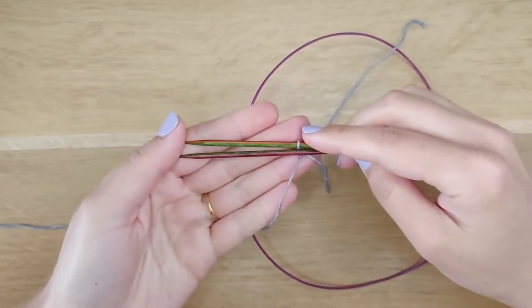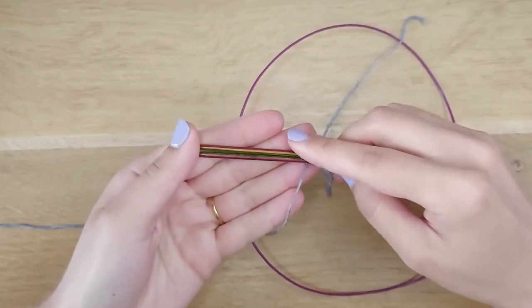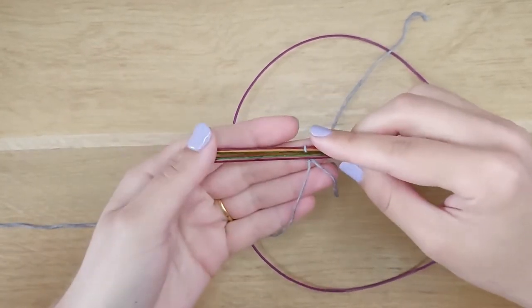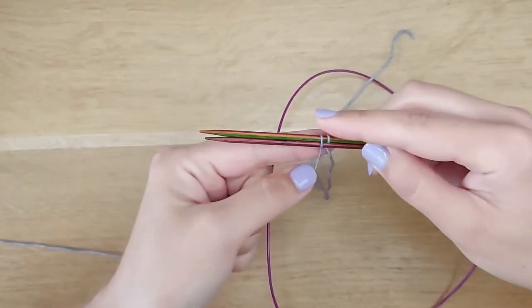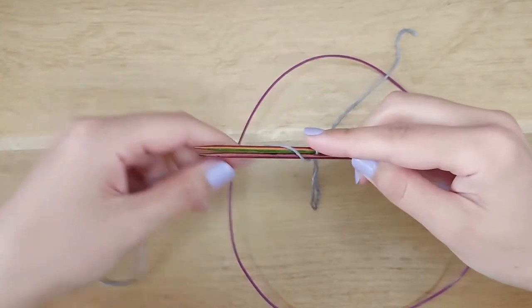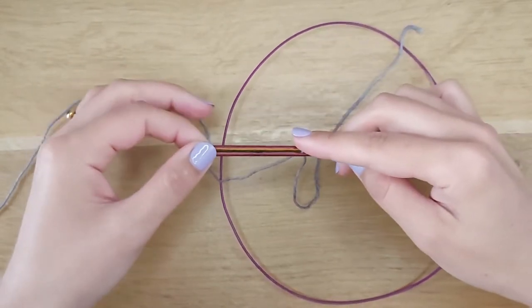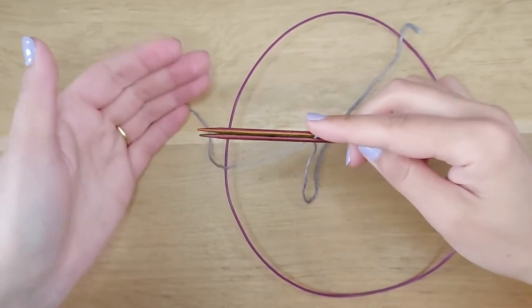The Turkish cast-on method creates stitches by wrapping the yarn around the needles. Each wrap creates two stitches. So, if we want to cast on 20 stitches, we need 10 wraps.